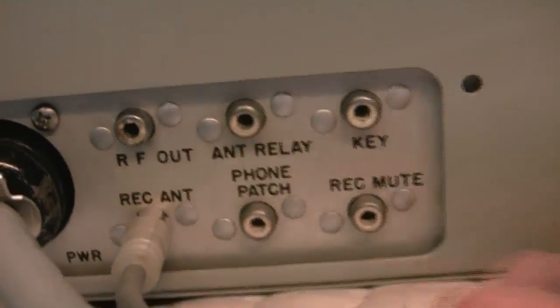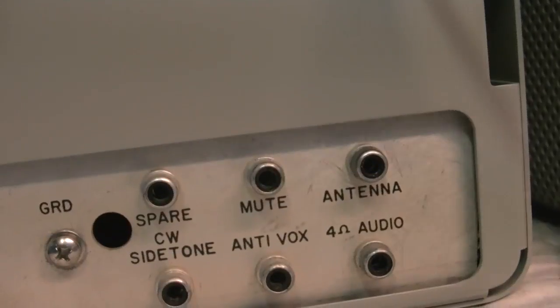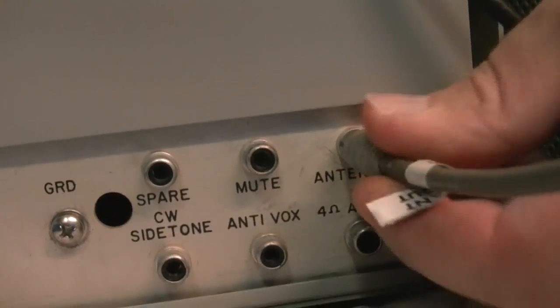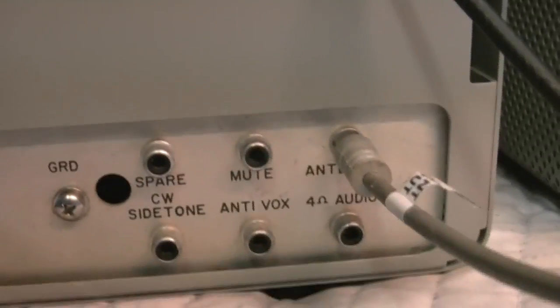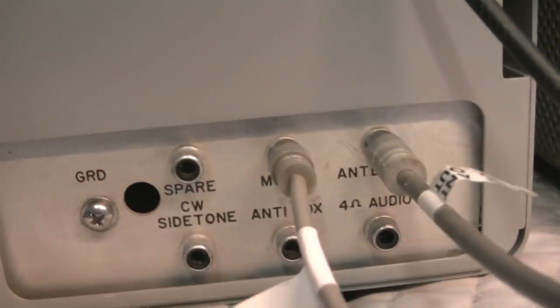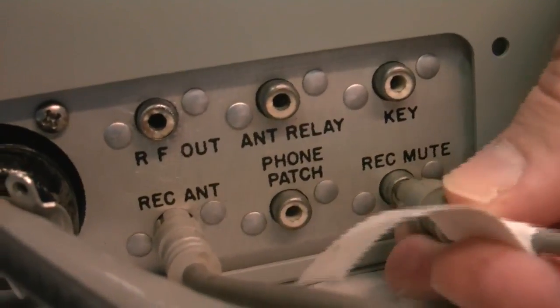Next we're going to hook up the receive antenna cable. This lets us share the antenna between both the transmitter and receiver, and it does all the TR switching internally. This needs to be a coax jumper. There's the muting cable — this can be a standard audio cable. It goes from the mute on the receiver to the receive mute on the transmitter.